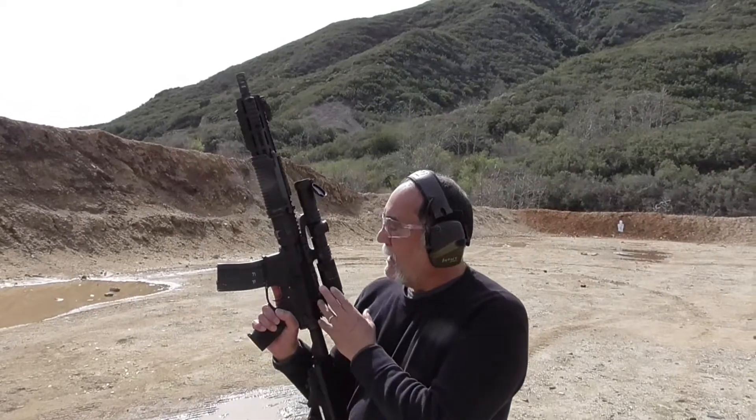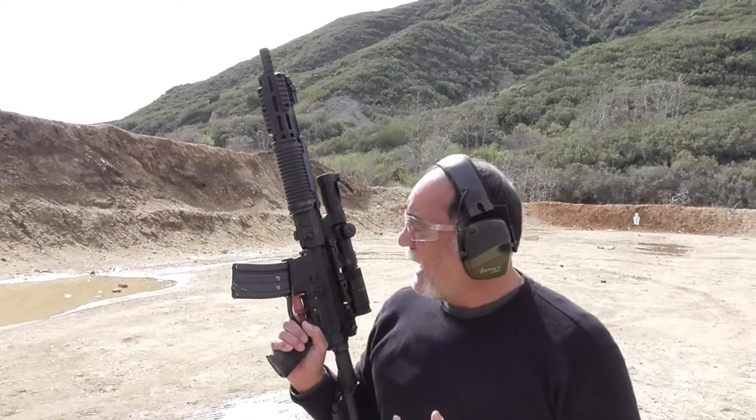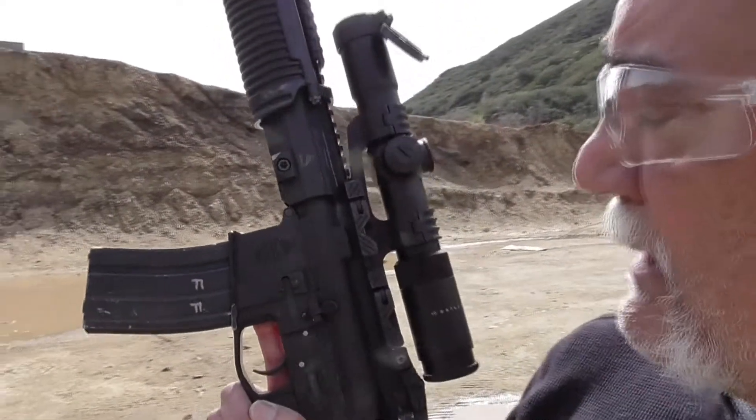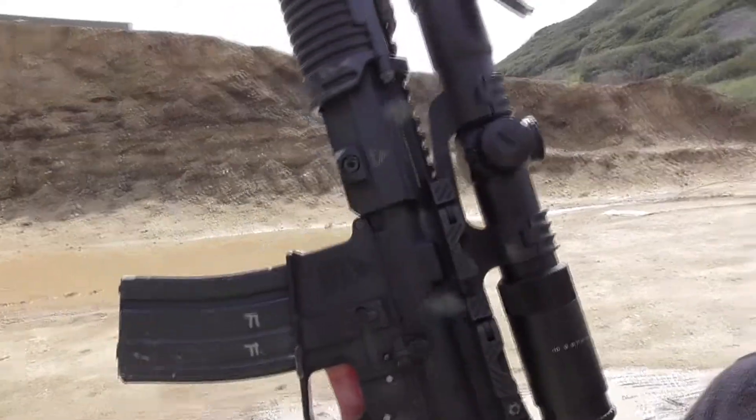We've been using this mount here — Canis Latryan or something? This is actually a very inexpensive mount. It's a quick detach. Got a good picture of it there. And actually, we haven't had any problem with it — I'm really surprised. Just another product we may be offering with our scope.